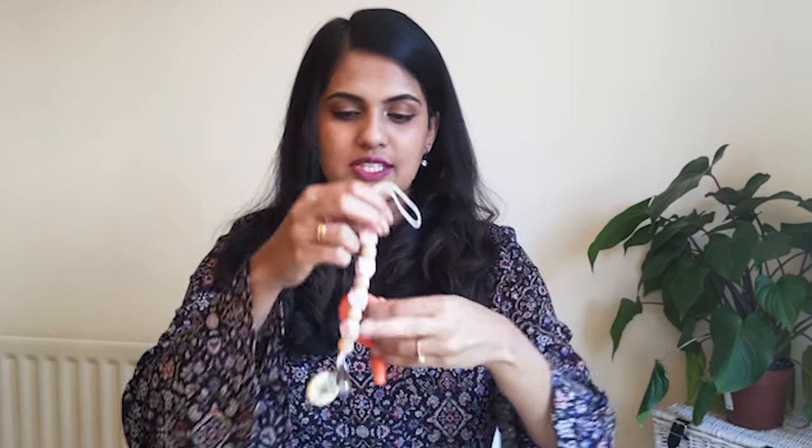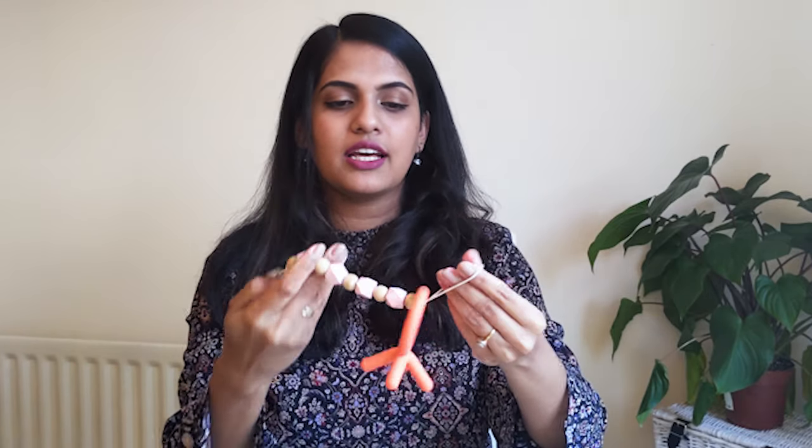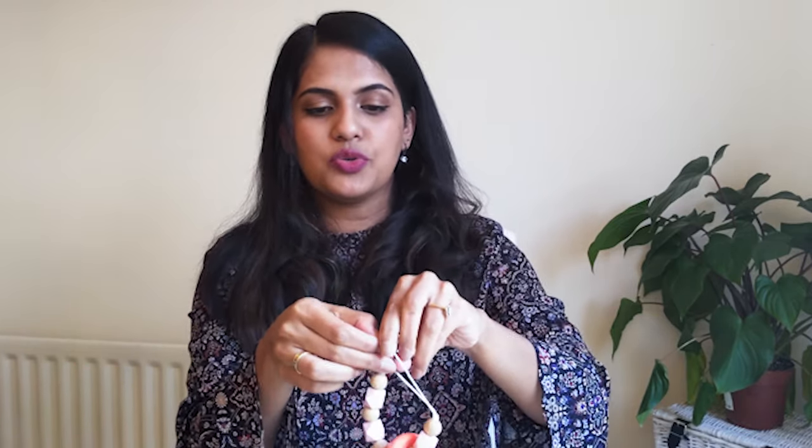Another thing I love to do is use a pacifier clip with this teether. I clamp it onto her car seat, her pram, or even her own dress, so she can grab it whenever she wants and use it on the go. Pacifier clips are really great for that.